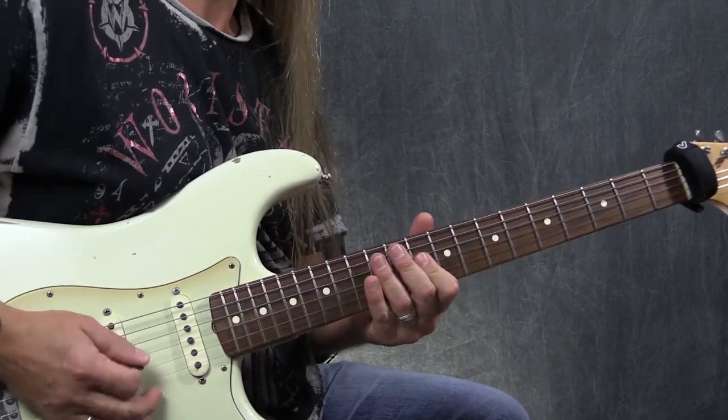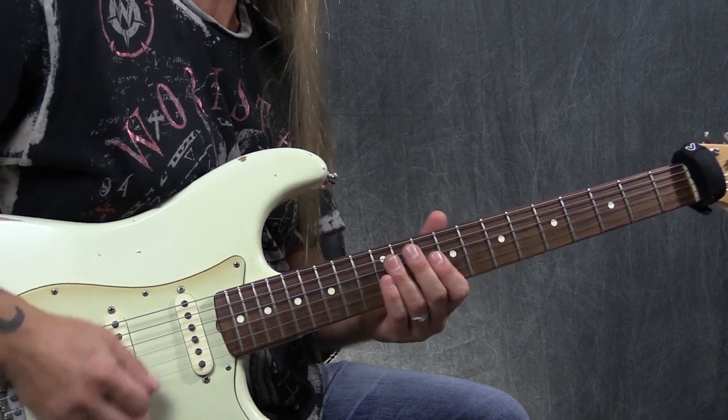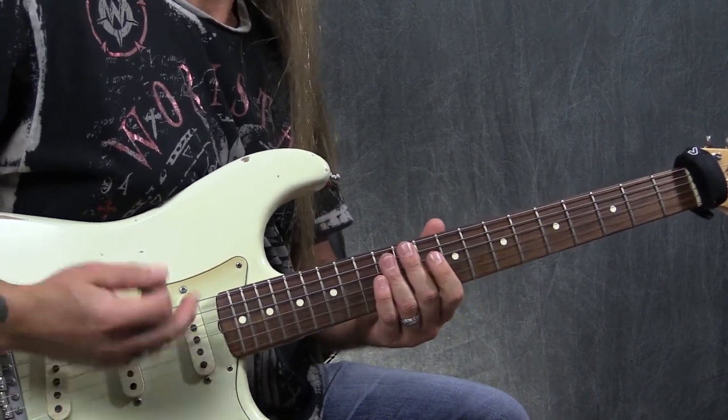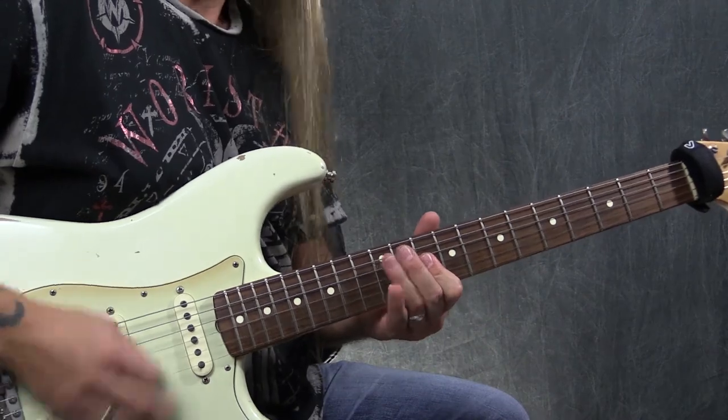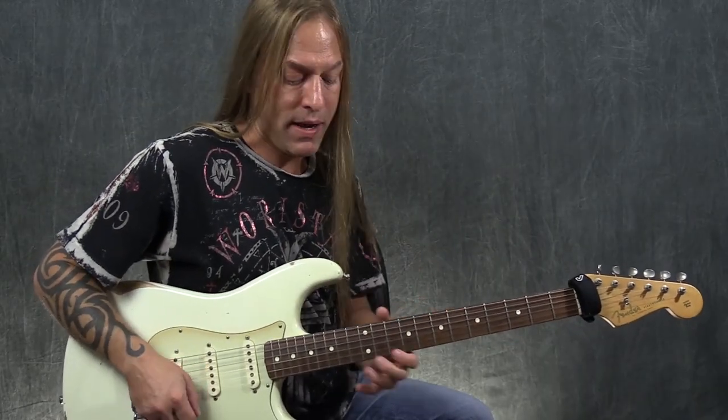Right there I'm playing the two 10s on the second and third strings three times — dot, dot, dot. Now here comes the first little quirky bend.